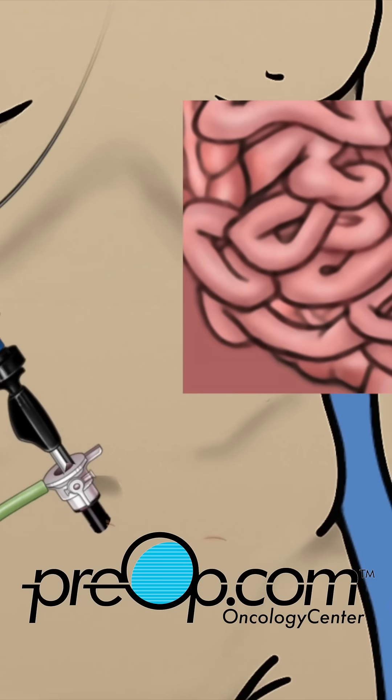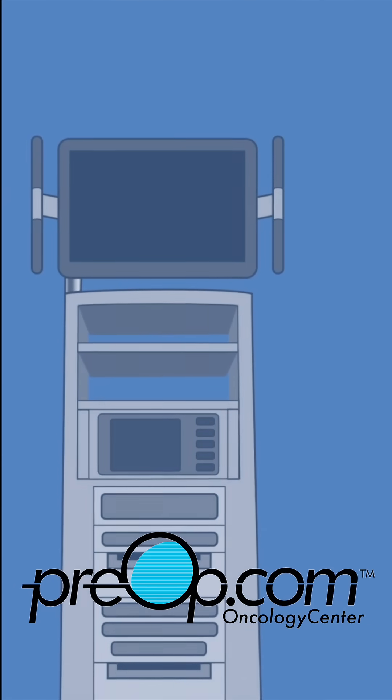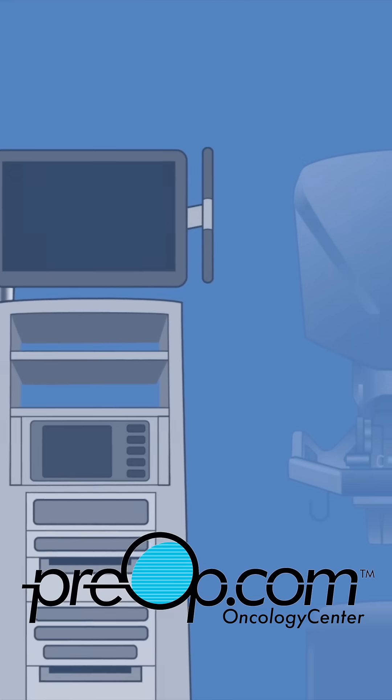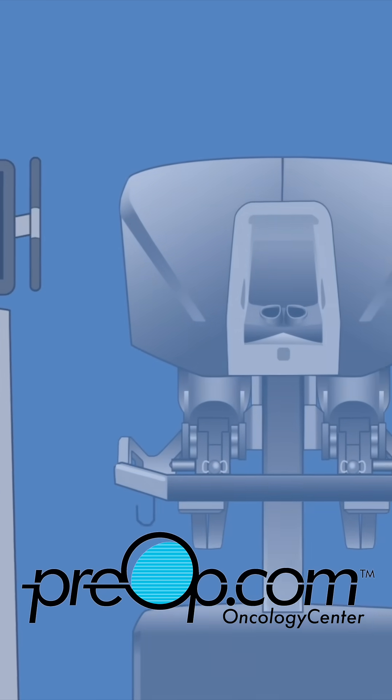This is minimally invasive surgery that uses very small incisions instead of a classic large incision. Your surgeon has scheduled your laparoscopic procedure to be robot assisted. This means that your surgical team will work with pieces of equipment that together are called the robot.